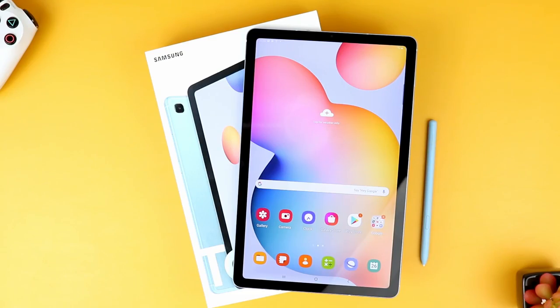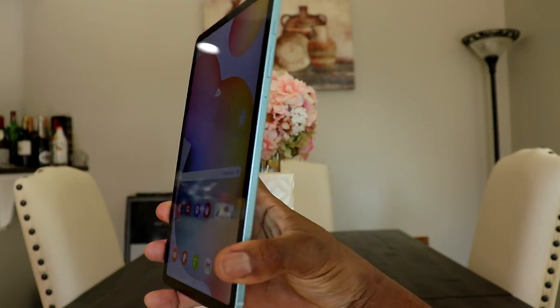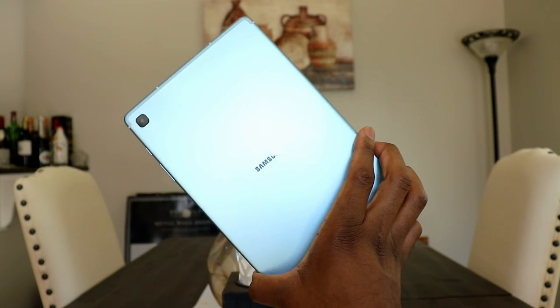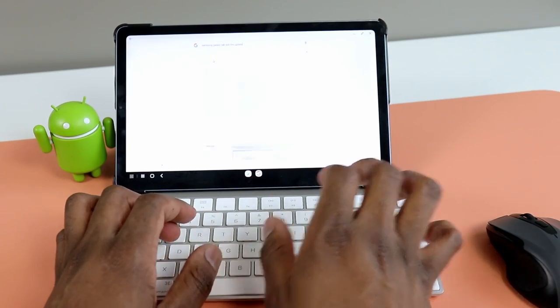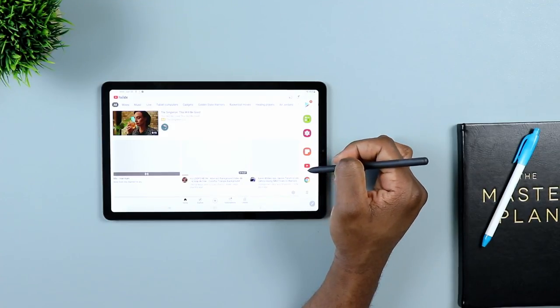Let's start off with the original release — the regular Samsung Galaxy Tab S6 Lite, the 2020 model — a device with a very strong fan base. In my humble opinion, it's one of the devices that still offers one of the best ratios of value to performance. The 2022 version of the Galaxy Tab S6 Lite may be missing that mark of offering the best value-to-performance ratio.